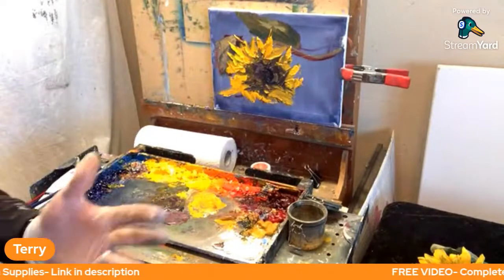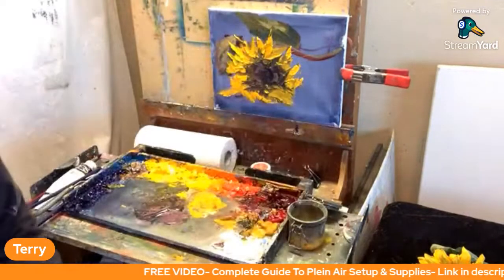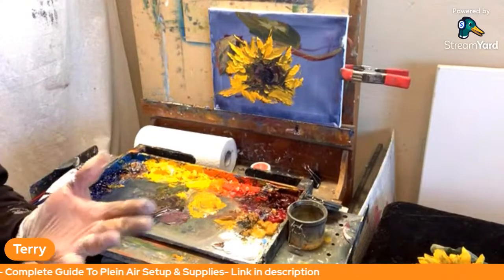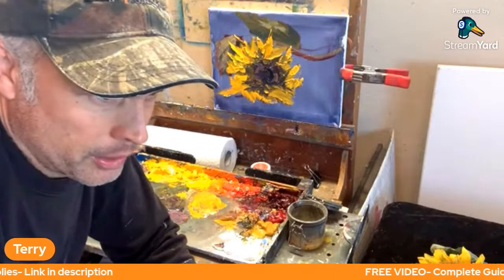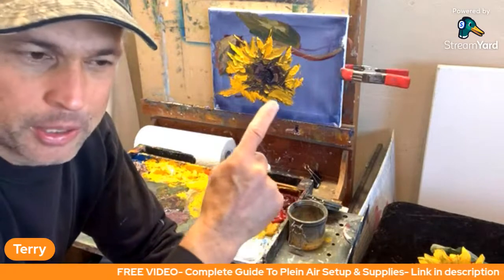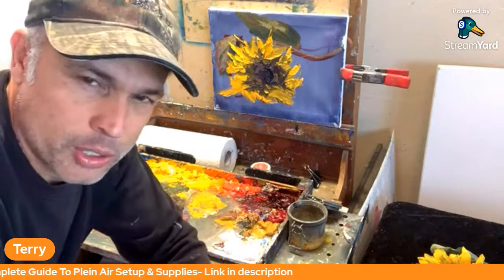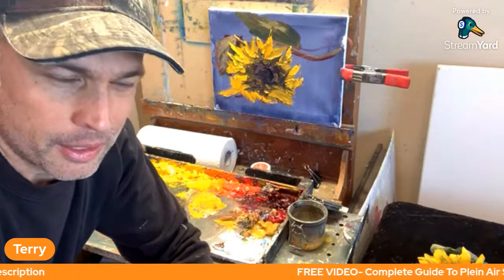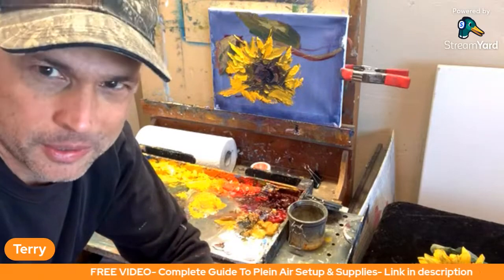That was one of the questions we had from TJ — thanks for that question, buddy. Unless you have other questions, we'll leave it there. If you haven't subscribed to the channel yet and Plein Air painting is your thing and you want to learn it or get better at it this year, then hit the subscribe button. Check out the other videos. Thanks for joining me. God bless. Let's do it this year — paint from the heart, paint with passion. Let's really take some steps forward with our Plein Air paintings this year.